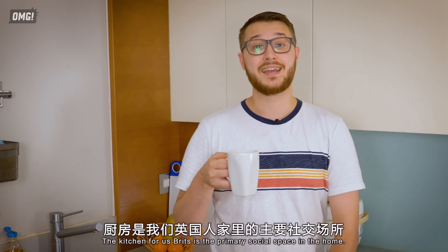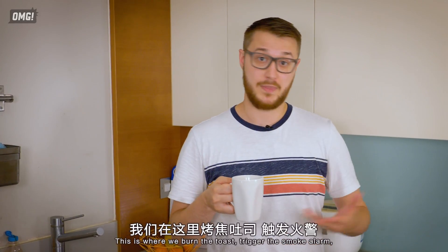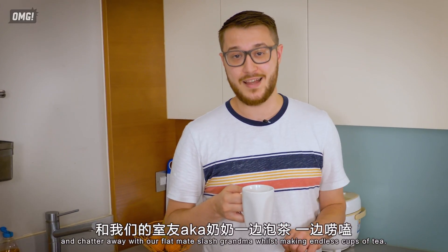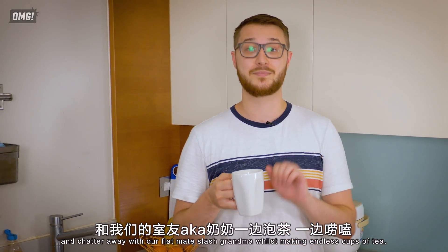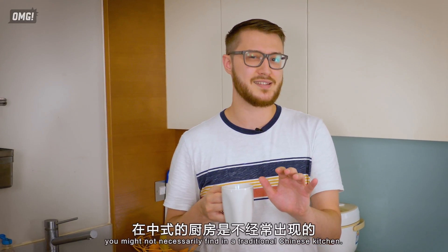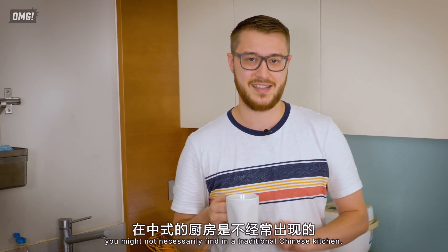The kitchen for us Brits is the primary social space in the home — it's where we burn the toast, trigger the smoke alarm, and chatter away with our flatmate or grandma whilst making endless cups of tea. Here are some features from a typical British home that you might not necessarily find in a traditional Chinese kitchen.